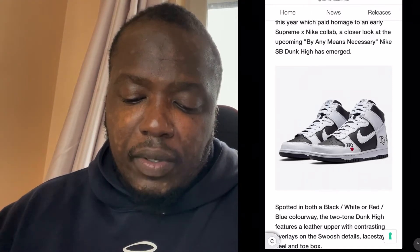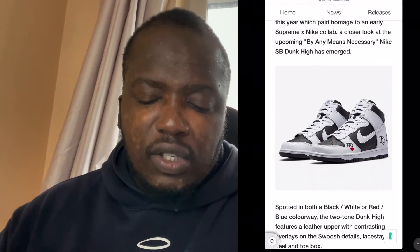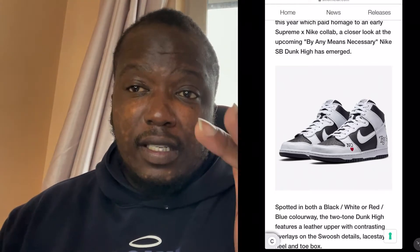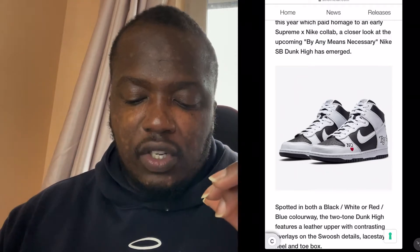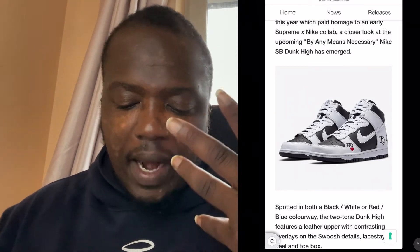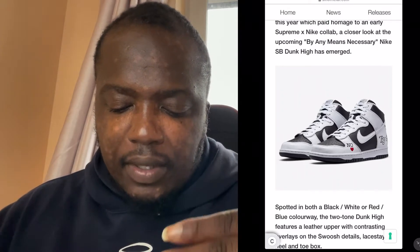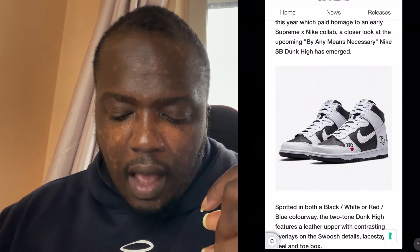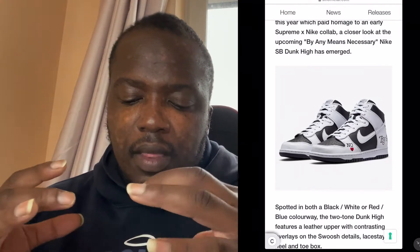On the tongue at the top you can see 'Supreme' with the swoosh — the Supreme branding has actually been stitched on there, which is a nice touch. The tongue comes in black and matches the toe box, while the toe cap is white.